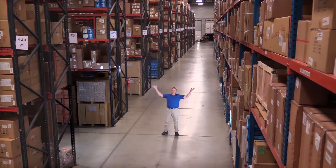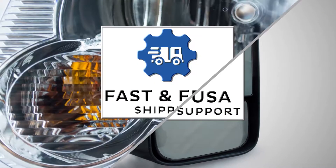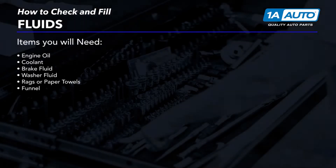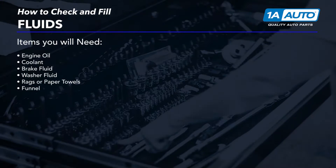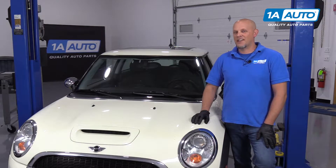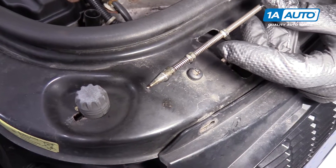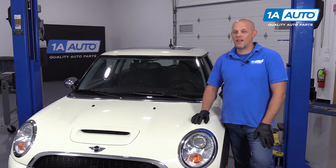Hi, I'm Mike from 1A Auto. We've been selling auto parts for over 30 years. What's up, guys? I'm Andy from 1A Auto. Today, I'm going to show you how to check all the fluids in this 2007 Mini Cooper S. If you need parts for your vehicle, click the link in the description and head over to 1AAuto.com.